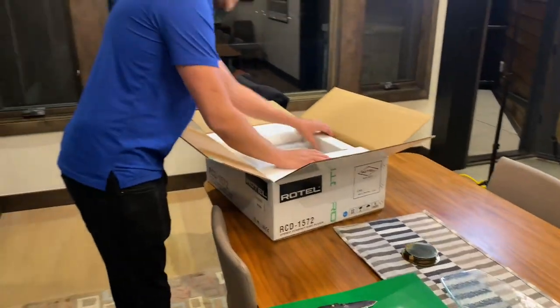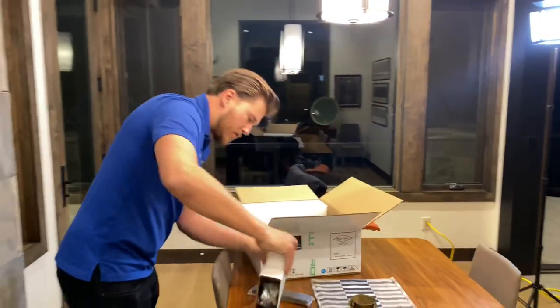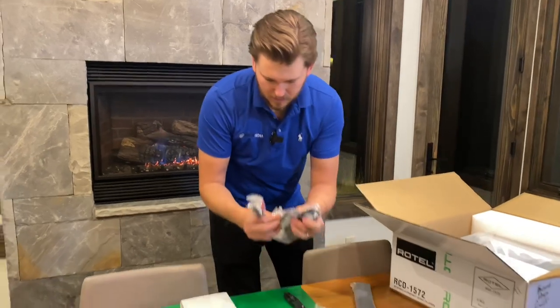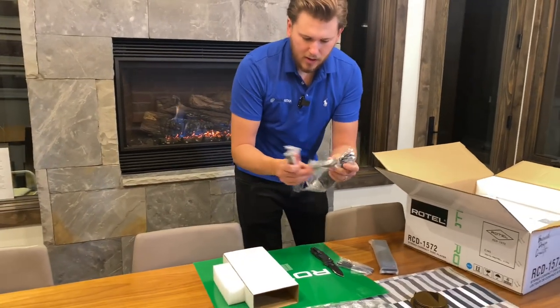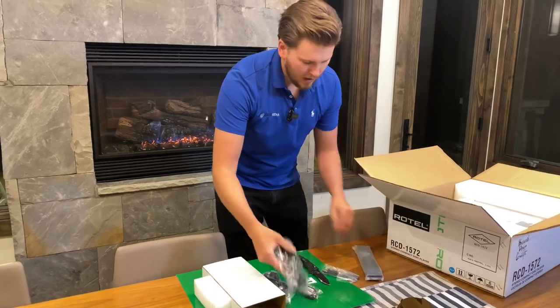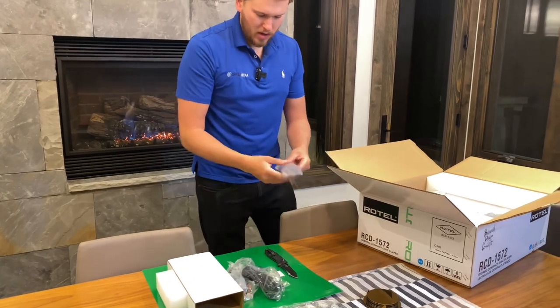First thing you're gonna see, a bunch of padding. We got a remote here. You got a 3.5 connection, RCA connection, power cable. You got a trigger for control and then you have the remote.